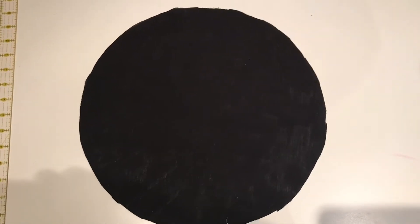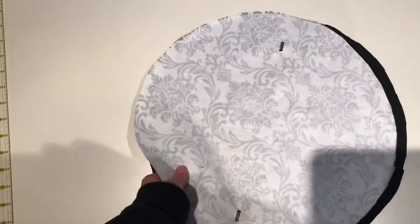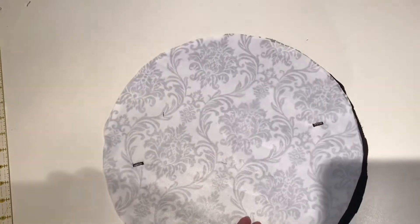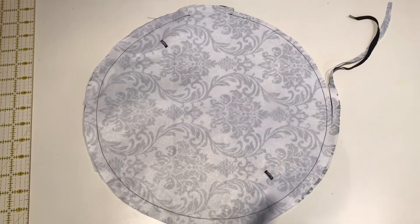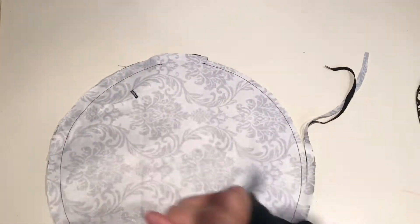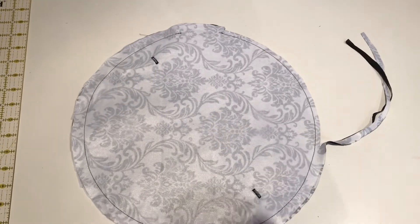Now we're going to do the same thing we did with our small circles — place our large circles good sides together. The buttonholes have been cut open. Follow the 15 line all the way around, leaving about a two inch opening so we can flip it right side out. Don't forget to trim your seam allowances to a quarter inch before flipping. Then flip it right side out and give it a press.